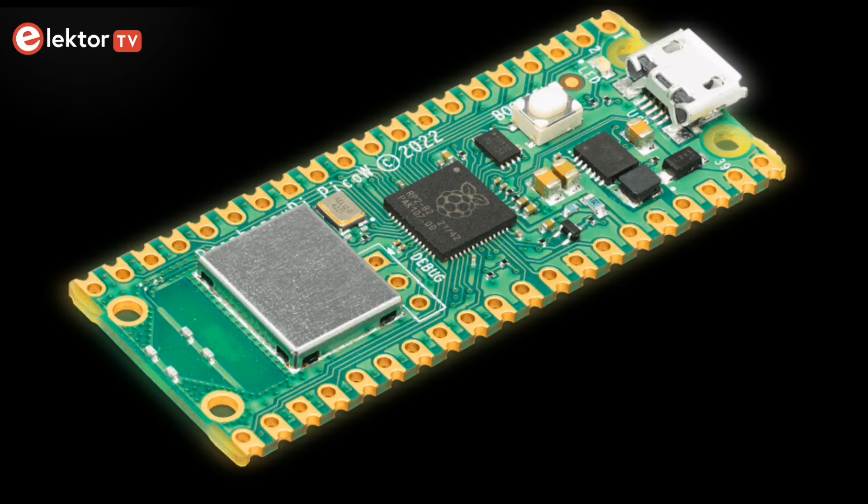Hello, Elektor TV followers! Welcome to a new video. Today, we'd like to talk about the PicoW, an update of the Raspberry Pi Pico board, which was announced in 2022 by the Raspberry Pi Foundation.